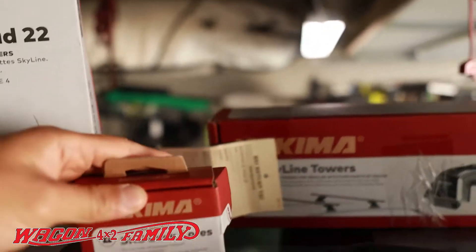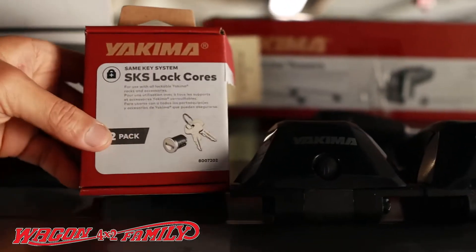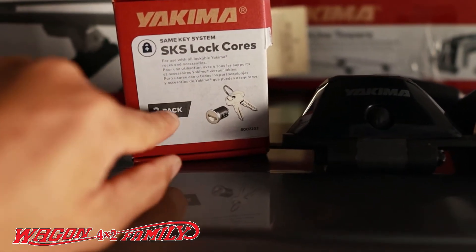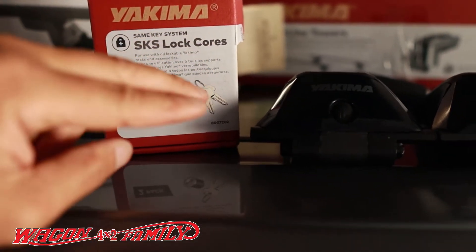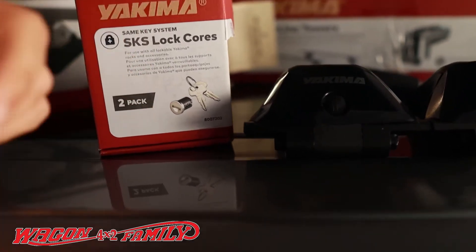Lastly, we're going to be installing this SKS lock core on a rack so that nobody steals your rack system. I just bought a two-pack which only includes the two locks, so I'll just put one in the front, one in the back, and that should be good enough. I don't need four of them.